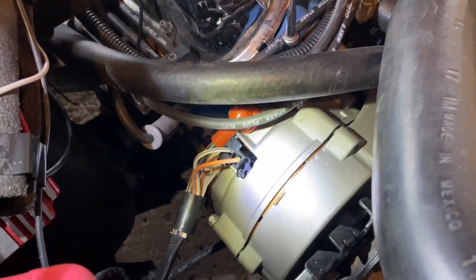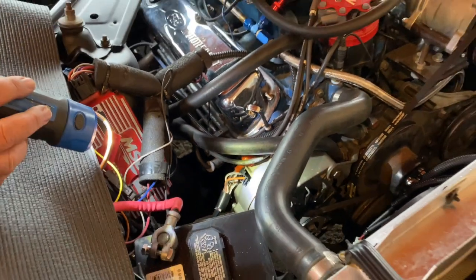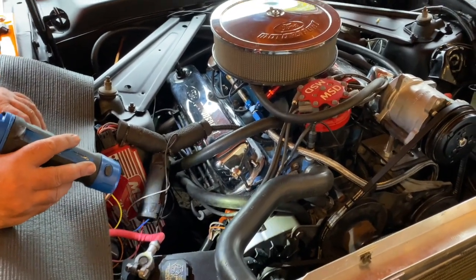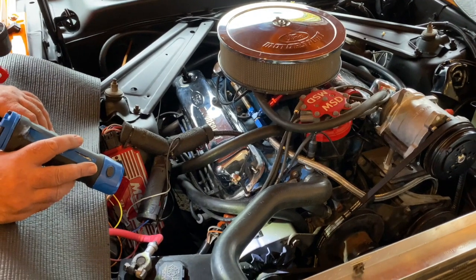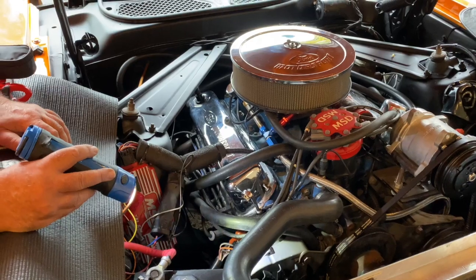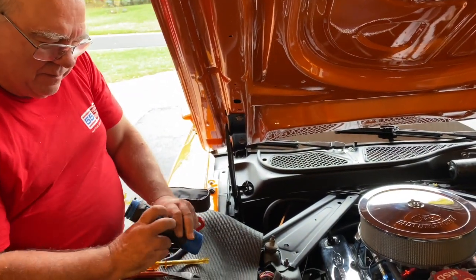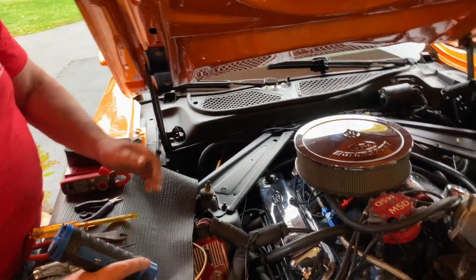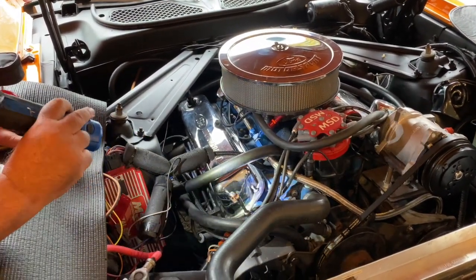As opposed to being attached to terminals in the back of the alternator, otherwise it is pretty much the same as a more conventional rear terminal first generation alternator. To test the charging system, I first made sure I was dealing with a battery that was fully charged — and I was.